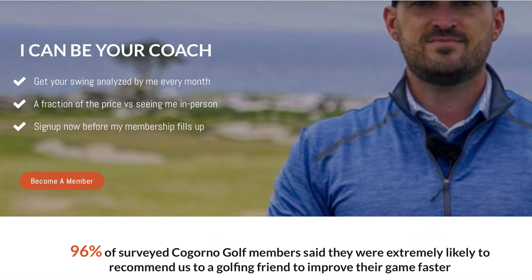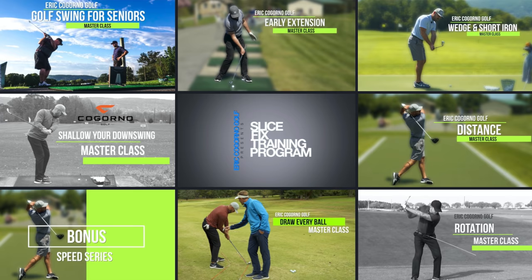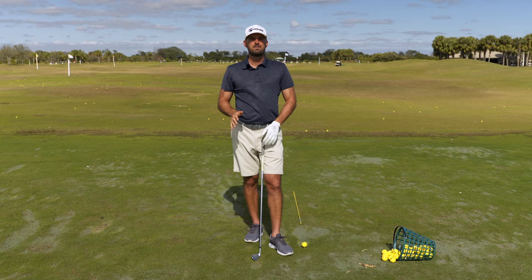If you can't make it down here, I'd still love to work with you through CagornoGolf.com — that's where we can work together wherever you are in the world. You can send me your golf swings, and we'll build you a customized practice plan with all the resources, master classes, practice plans, and community support you need to take your game to the next level. So today's video, like I said, we're talking Ben Hogan.